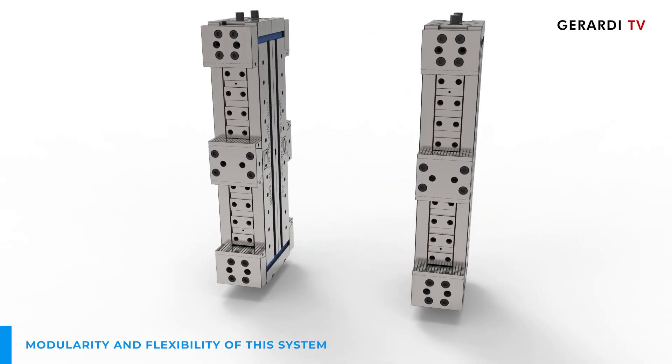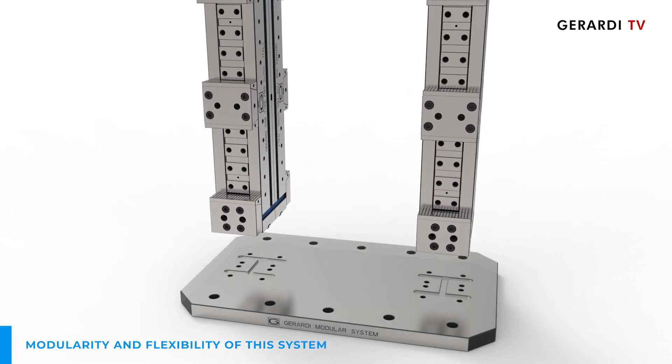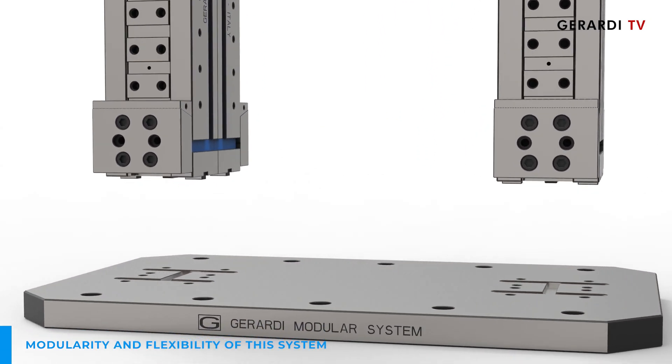Thanks to modularity and flexibility, the vices can also be placed distant from each other according to customers' needs.